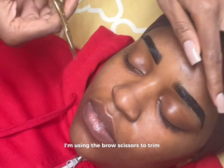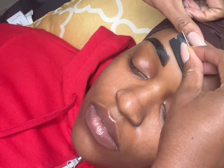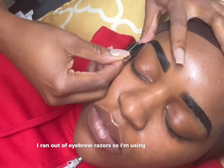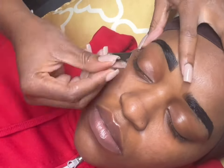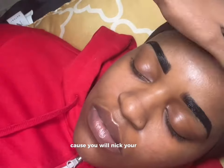Using the brow scissors to trim. I ran out of eyebrow razors so I'm using a regular razor. Don't do it this fast — definitely want to take your time because you will nick your client.